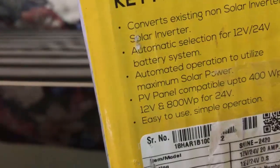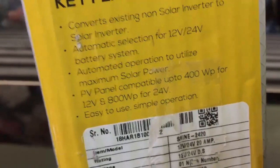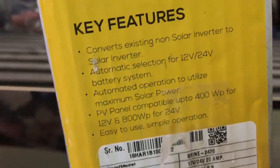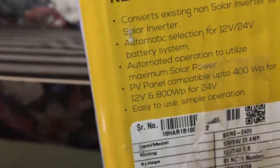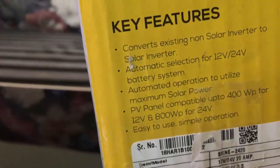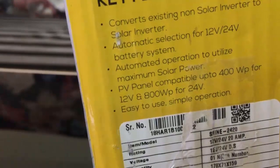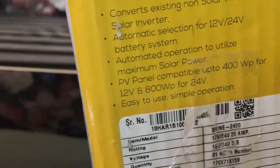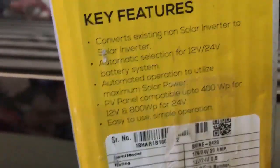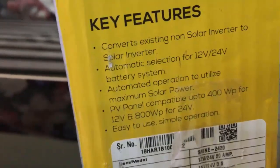But it is limited to 20 amps charge current. This solar conversion kit is capable of handling only around 20 amp charge current. If you are planning to use a double battery inverter, you could connect up to 800 watts of solar panels to it. If you have only a single battery system inverter, you could connect up to 400 watts of solar panels to it.